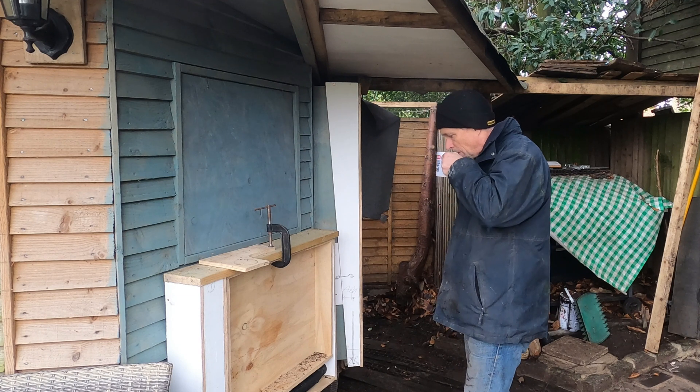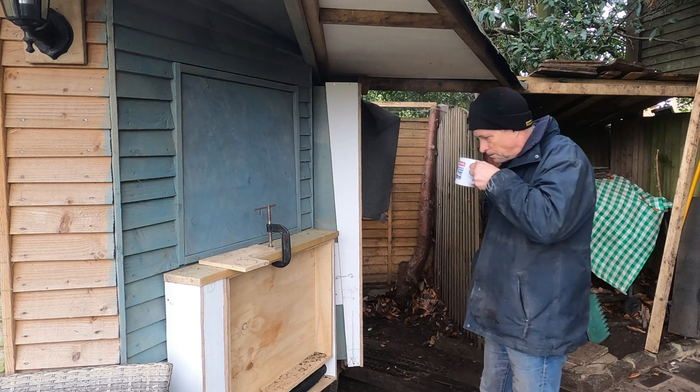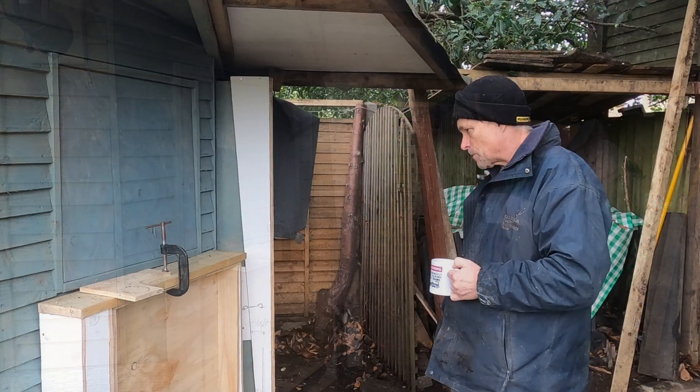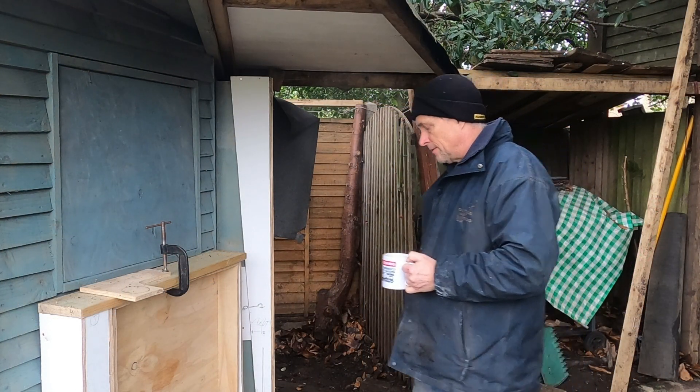I'm back out in the garden and have some time to work on the Linlis Garden Railway. I'm Warren Brown and welcome to another Linlis video.